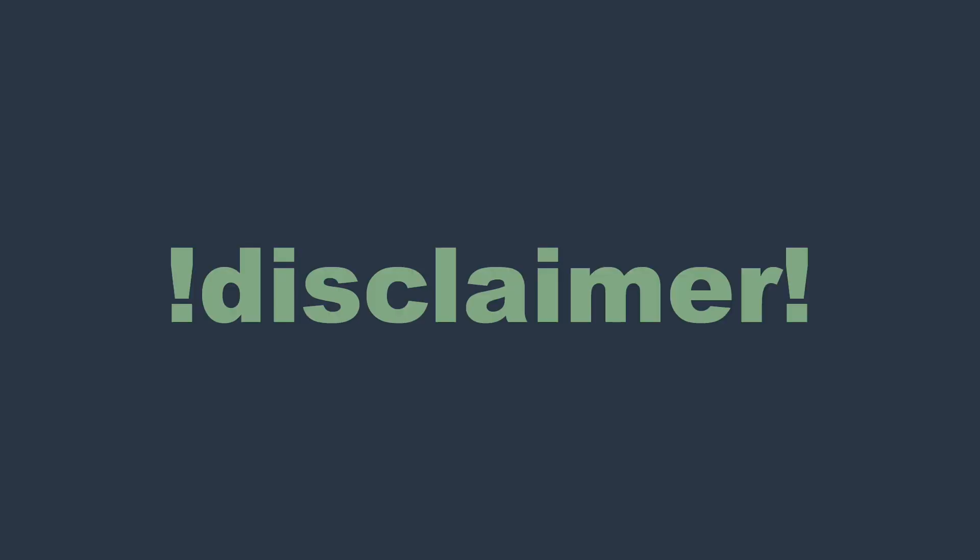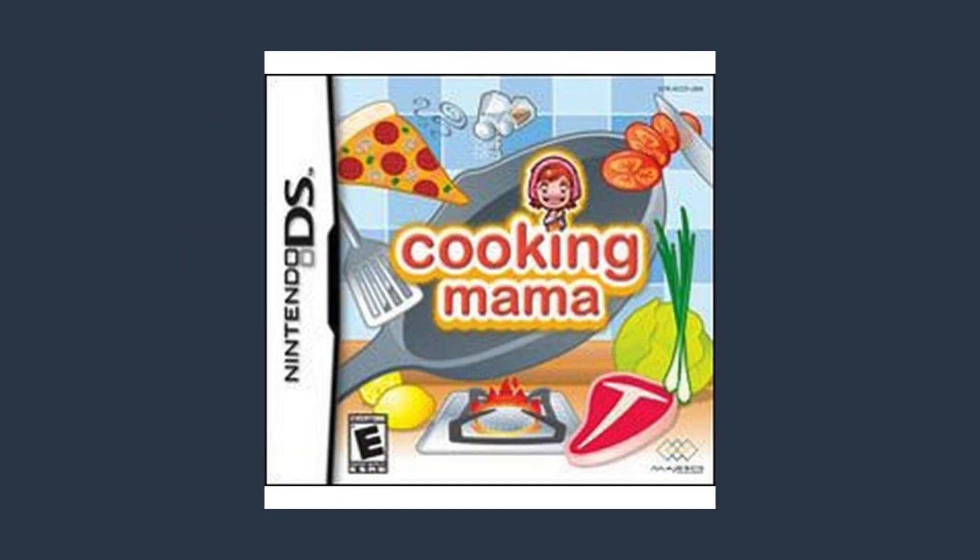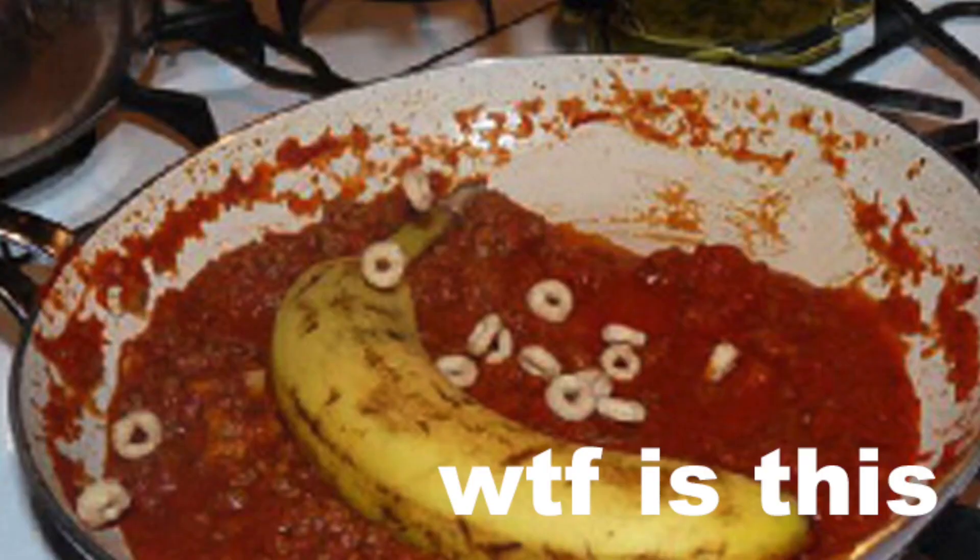Domestic housewife vibes? Yes, in the most un-misogynistic way as possible. A little quick disclaimer: I am clearly not a professional chef. I learned all my cooking skills from either my mom or by playing Cooking Mama on the DSi, so if you see something that isn't the right technique in this video, don't take it personally. Thank you.